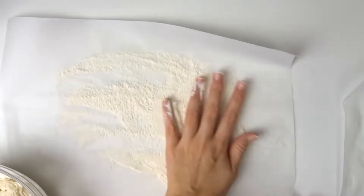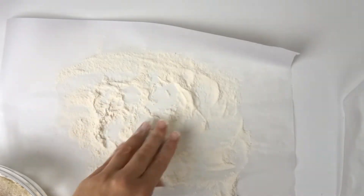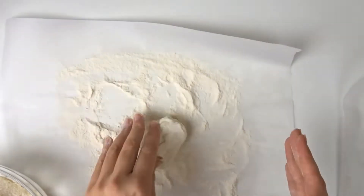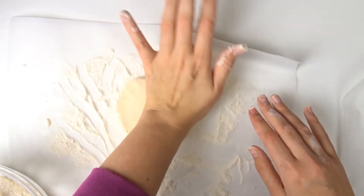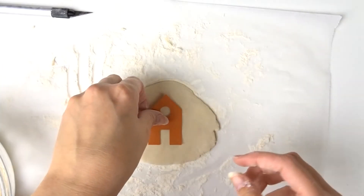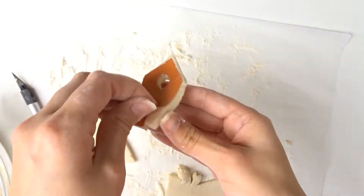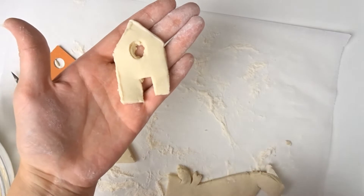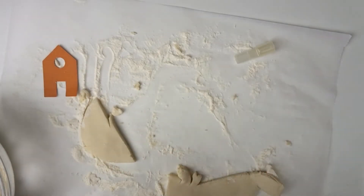Je mets un petit peu de farine sur mon plan de travail. J'ai aussi mis une feuille de papier sulfurisé pour protéger ma table. Je prends un petit peu de pâte, je vais la rouler dans la farine parce qu'elle colle un peu — plus il y a de farine, moins elle colle, mais il ne faut pas qu'elle soit toute dure non plus. Une fois que ma pâte est bien, je l'étale — pas trop fine, mais pas trop épaisse. Je prends ma maison, je la place, et puis avec mon couteau je commence à découper. Une fois qu'elle est faite, je la place sur mon papier sulfurisé où elle ira cuire. Et maintenant je fais toutes mes maisons.